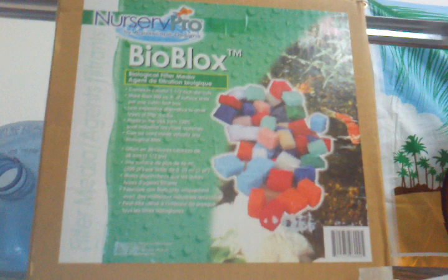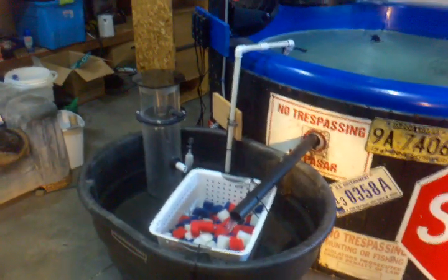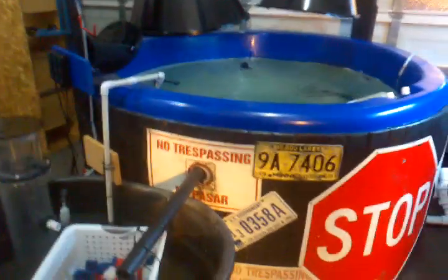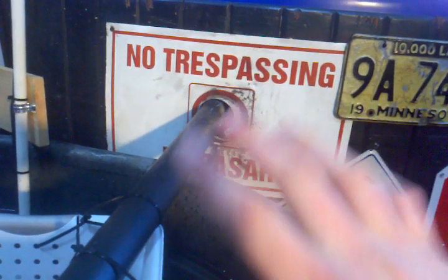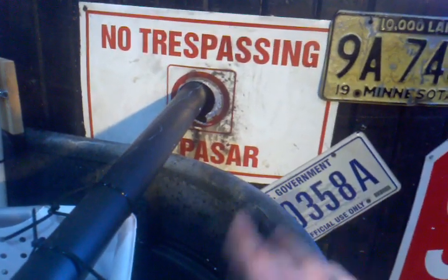That stuff is called bioblocks — they're pretty much just like bioballs and they basically filter all your water. I just threw it on there temporarily because I have so much algae on the top of the water and it's just cleaning it all up. What I did is behind this no trespassing sign, I cut a square in the hot tub and sawed all the foam insulation out. Looks real good back there — I just put a cover on there.